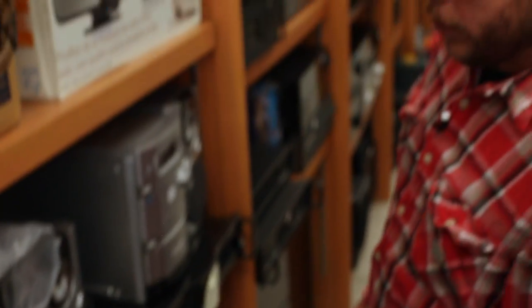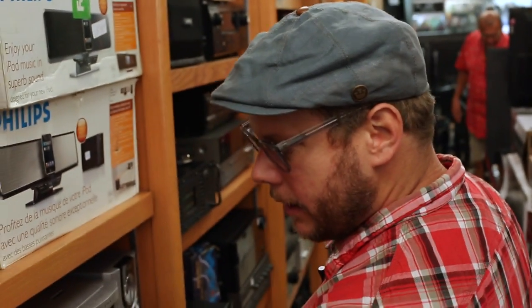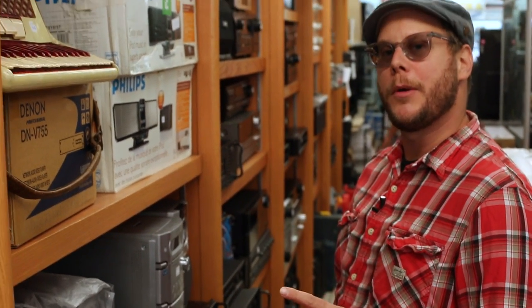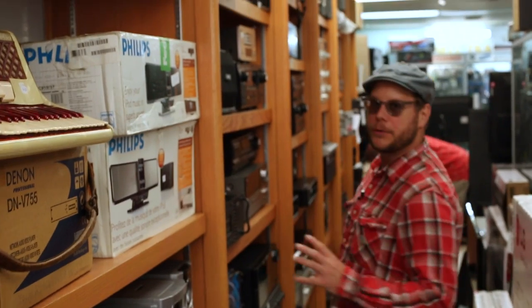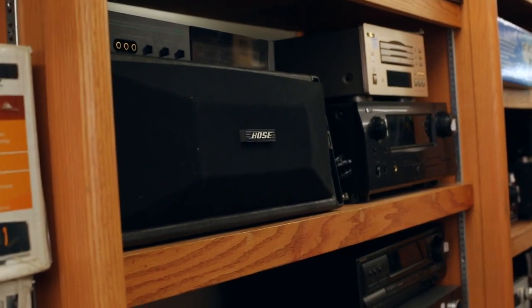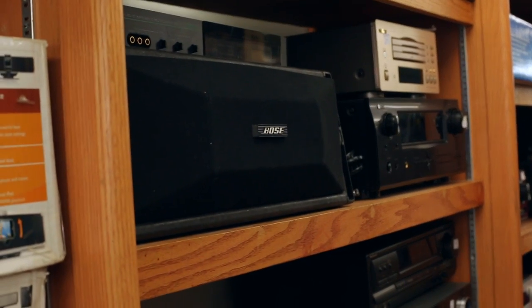One other thing to look for is these older tuners. Sometimes these older tuners from the 70s and early 80s have effects units that come with them — reverb or sound field processors like this — so you can split out to stereo and maybe get some kind of cool thing going on.